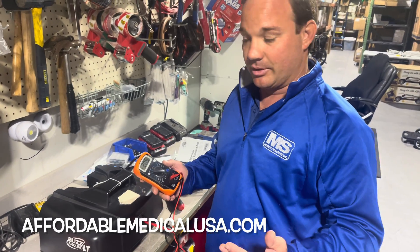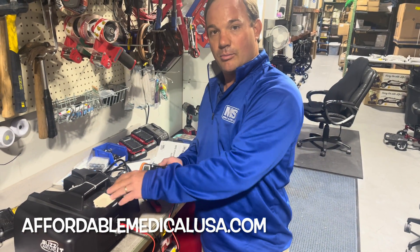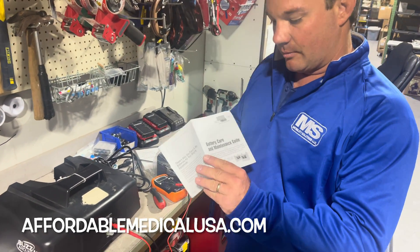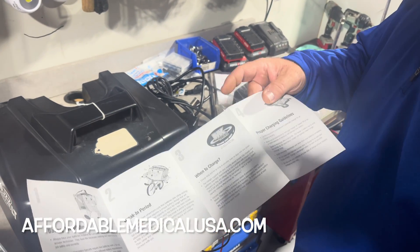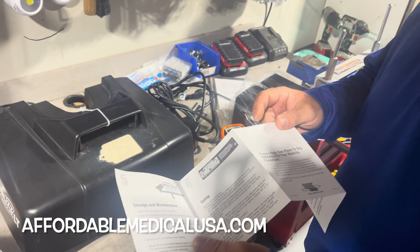She charged it overnight completely and she expects this to work, but she's not maintaining — she's not charging the battery. We hand out these little battery care and maintenance guides all the time. It tells you how to install batteries, break-in periods, when to charge, proper charging guidelines, storage and maintenance, safety — all that stuff.